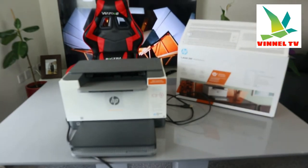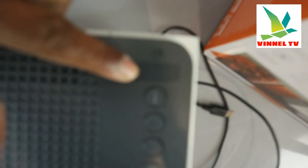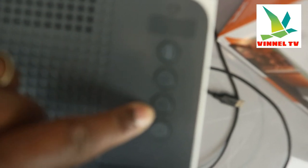Now I want to bring the camera closer so you can see. This is the Wi-Fi button — it's flashing intermittently; when it's connected it will be a steady blue light. This button is the information button, this is resume, this button is to cancel, and this is the on/off button for this printer.